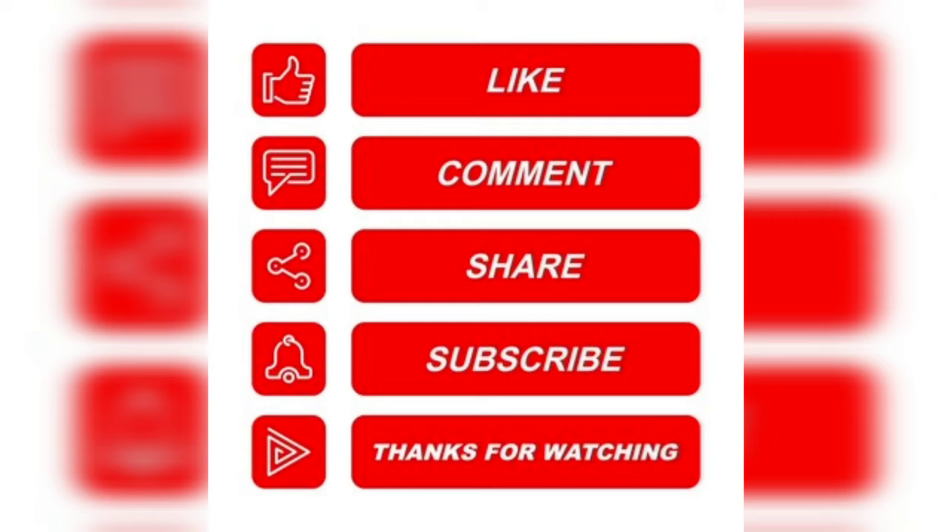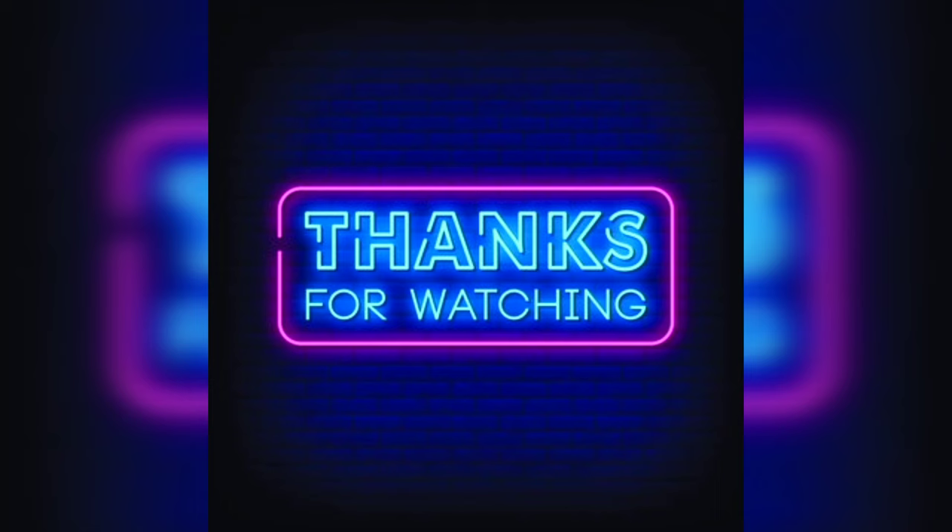Please like, share, comment, and subscribe to the TimeSJ channel. Thanks for watching. Bye!